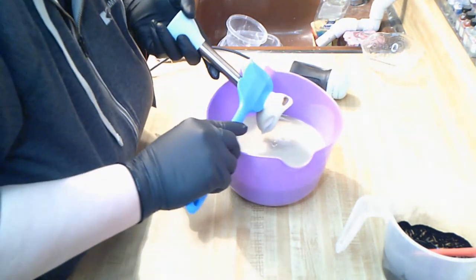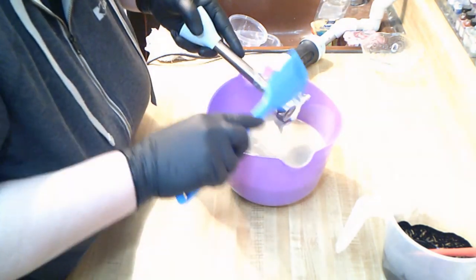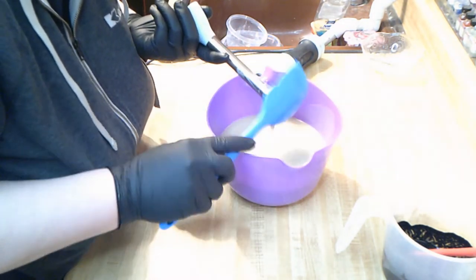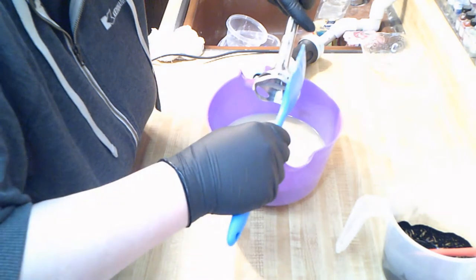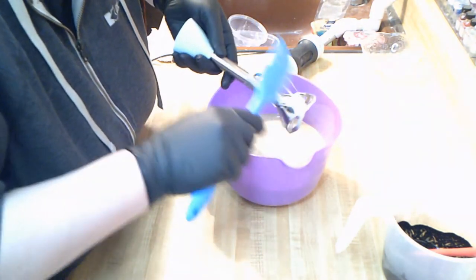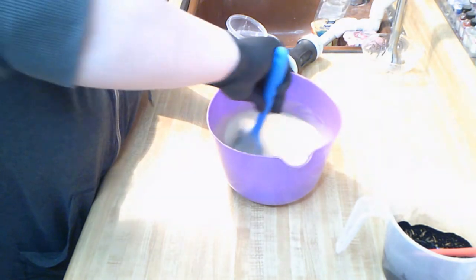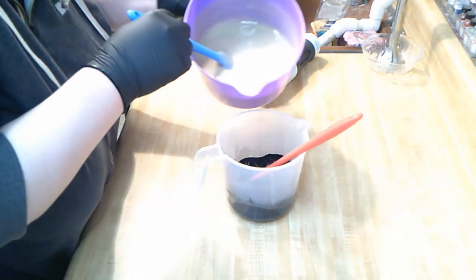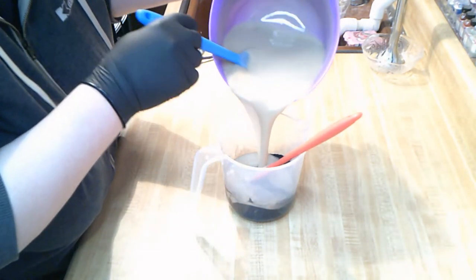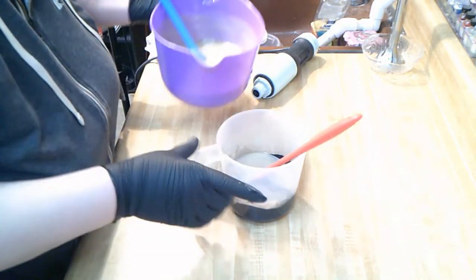This also makes for a very, very hard bar of soap — you could throw it across the room and it wouldn't dent. Because this is our men's soap, I am putting a little bit of activated charcoal in this. We're going to do an in-the-pot swirl, but it's already heating up on me.